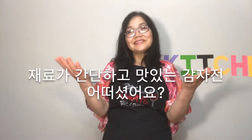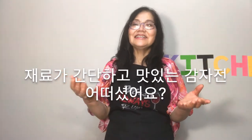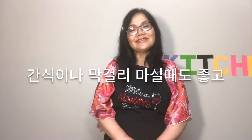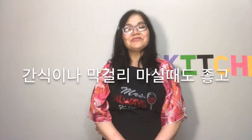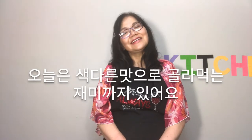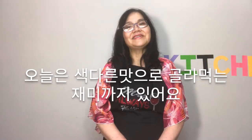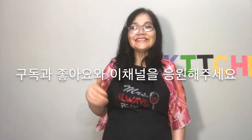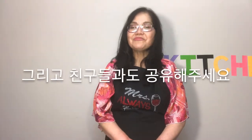How were the potato ingredients? Simple and very delicious! They can be used as a snack or paired well with rice wine. Today you can have fun choosing different flavors. Please subscribe, like to support this channel, and share it with your friends.